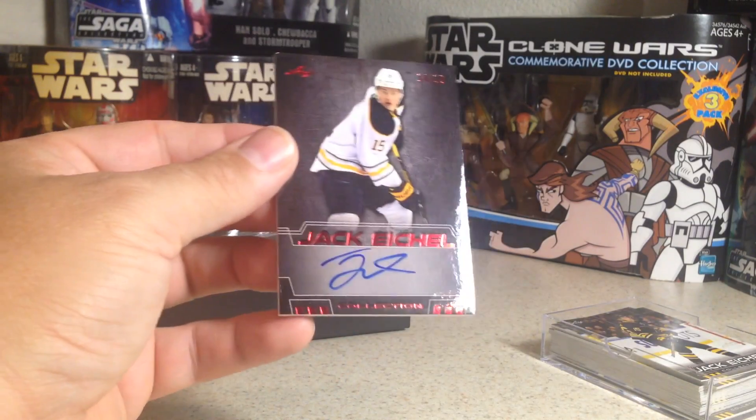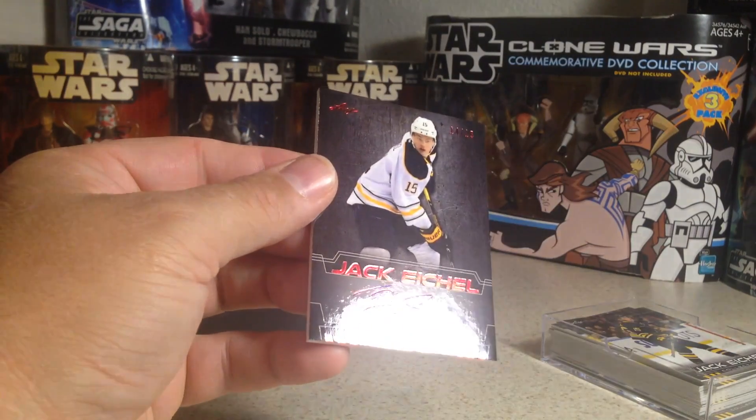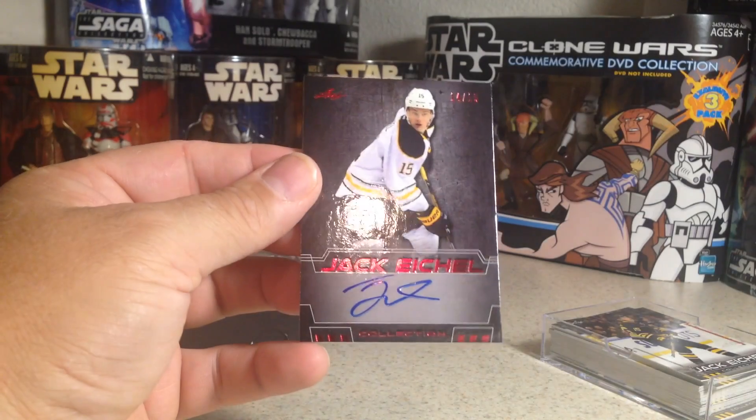So, out of 15, Jack Eichel on-card autograph from the Jack Eichel collection. Alright, stay tuned for more videos.